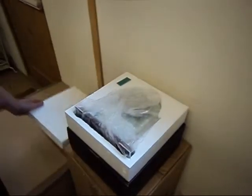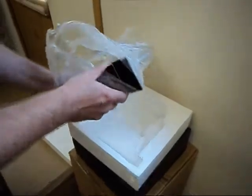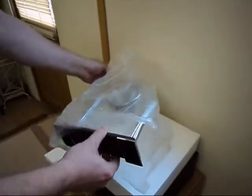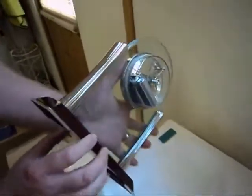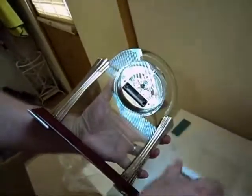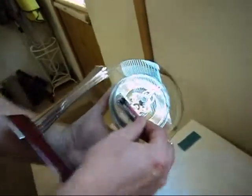Just a quick short video to show you the features of the new skeleton body design mantle clock. It's powered by a single AAA battery, which goes in here.